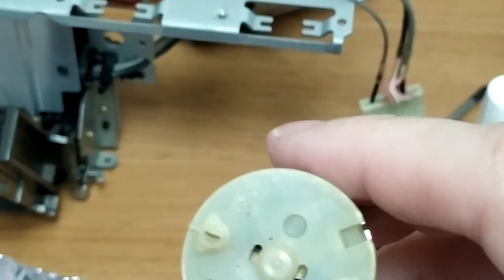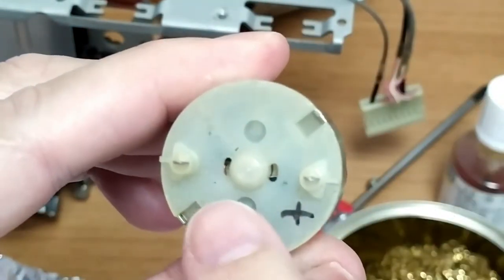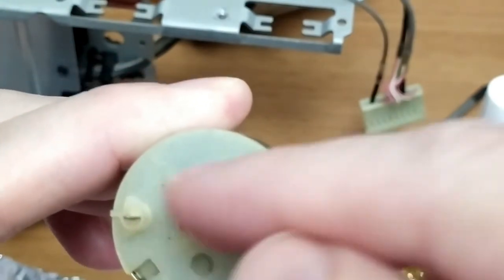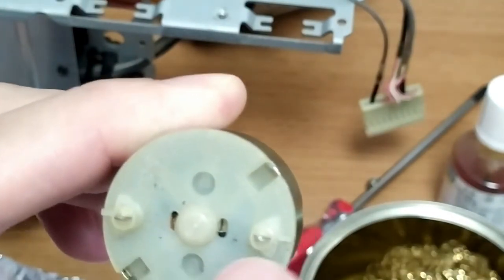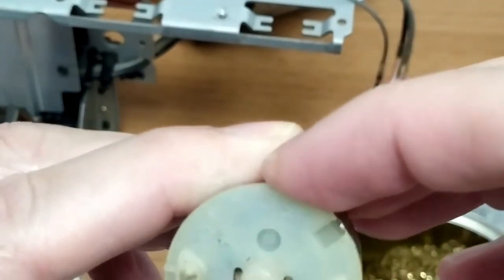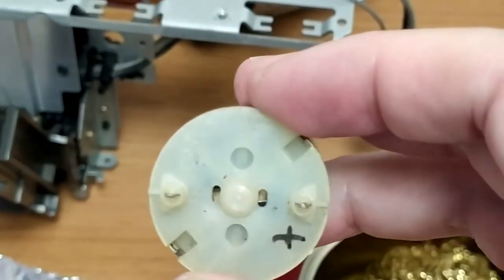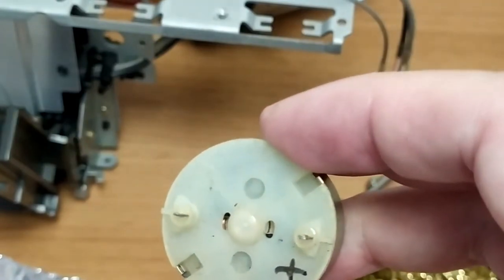One thing I noticed with the other one — and obviously I learned from that — is that you can actually see in these slots here, that's where the brushes touch the armature. To get the motor in and out, you actually want to put something in there and pull those out of the way, otherwise you run the risk of bending them. If you bend them too much you're going to damage them, and you don't get replacements for that sort of thing — you'd actually have to fabricate something. That's something I learned.